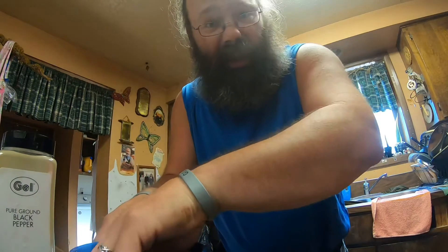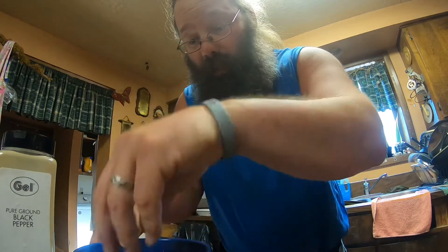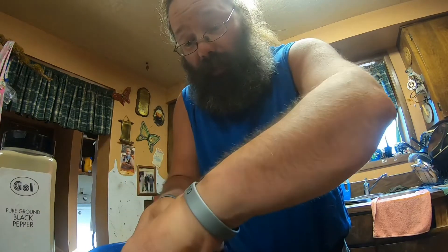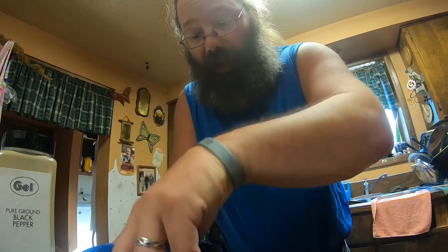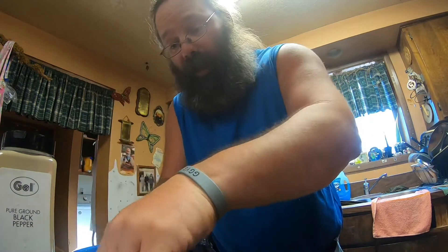You can use cayenne or paprika or anything you want with the cornmeal. I'm not doing it the traditional way I normally cook the bass — normally I would do a flour, salt, and pepper — but it's nice and coated now and we're just waiting on the pan to heat up. The trout pan is pretty well heated up and ready to go.